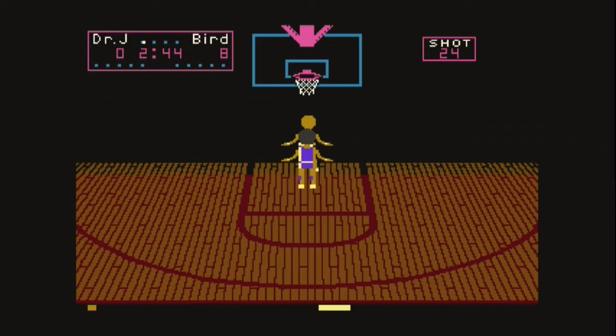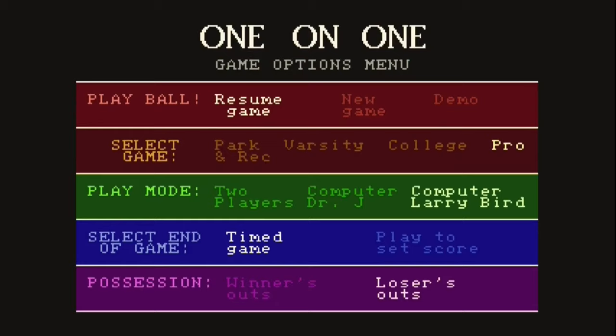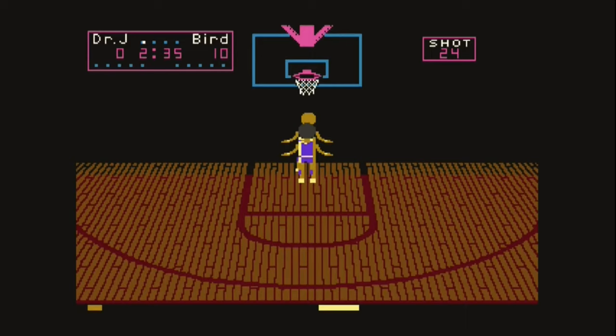So that's all the different faces of Dr. J and Larry Bird and the different systems they made it for. I had a blast playing all these games. It was really cool to see the differences. I enjoy doing these many faces series where I get to play all these different games on all these different systems — because growing up in the 80s I usually just got to see the Commodore 64 and didn't even know these other versions existed. Being able to now play them, compare them, and see what other people grew up with is just really, really cool.